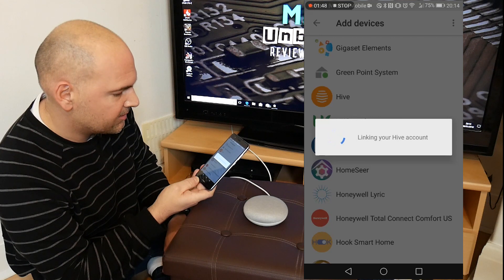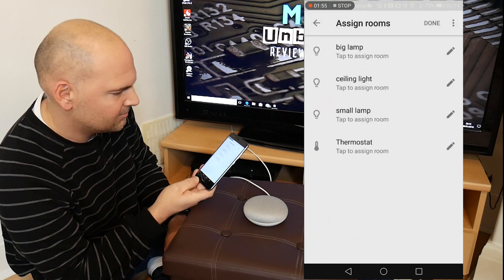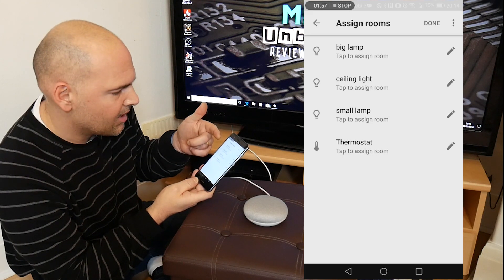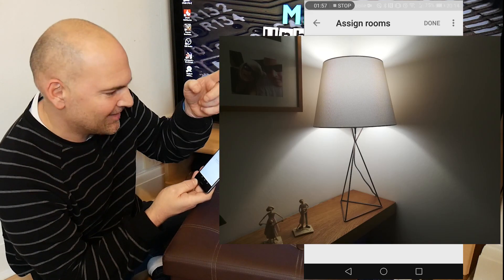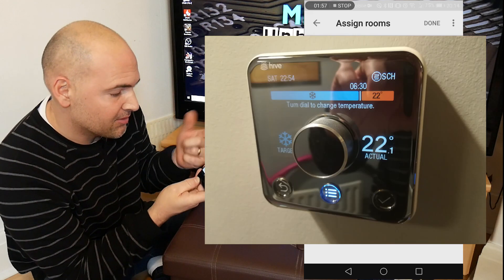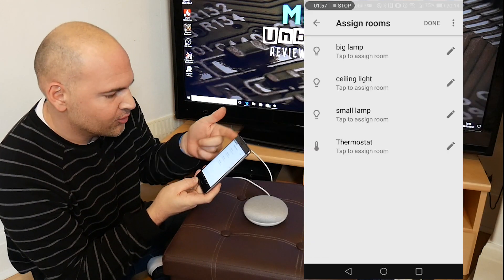It's now linking the Hive account. It's come up with all my connected devices — I've currently got what I call big lamp over there, ceiling light, and small lamp over there, and also the thermostat.